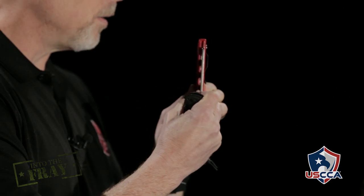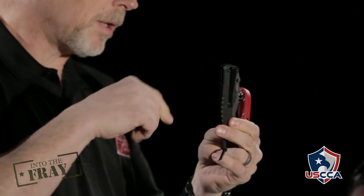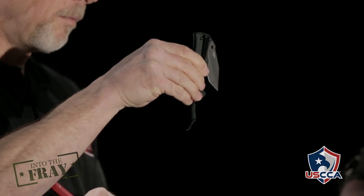So what you're looking at is basically the difference between what's called tip-up carry and tip-down. Tip-up means that in the closed position, the point of the blade faces upward. Tip-down, logically, in the closed position, it faces downward.